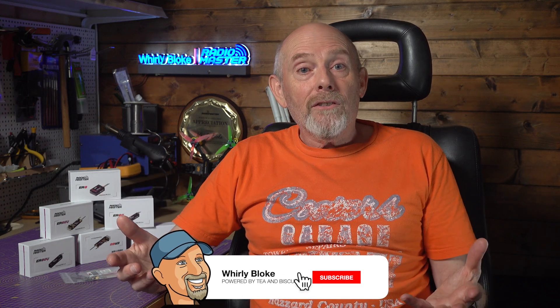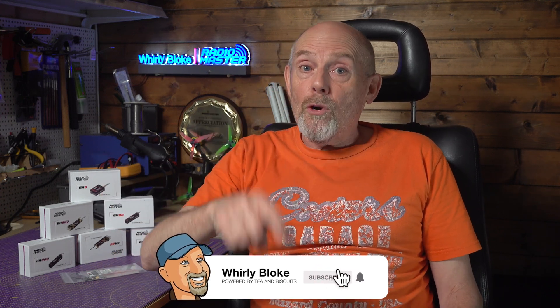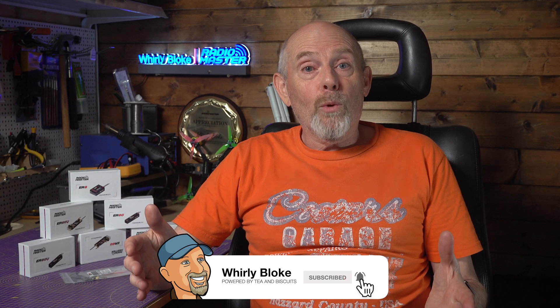All I've got to do now is figure out where I'm going to use these — maybe I should get out that old glider from the loft and bring it up to date with ELRS. That's all for now. Don't forget to hit the like and subscribe button. Thanks so much for watching, and I'll see you next time.